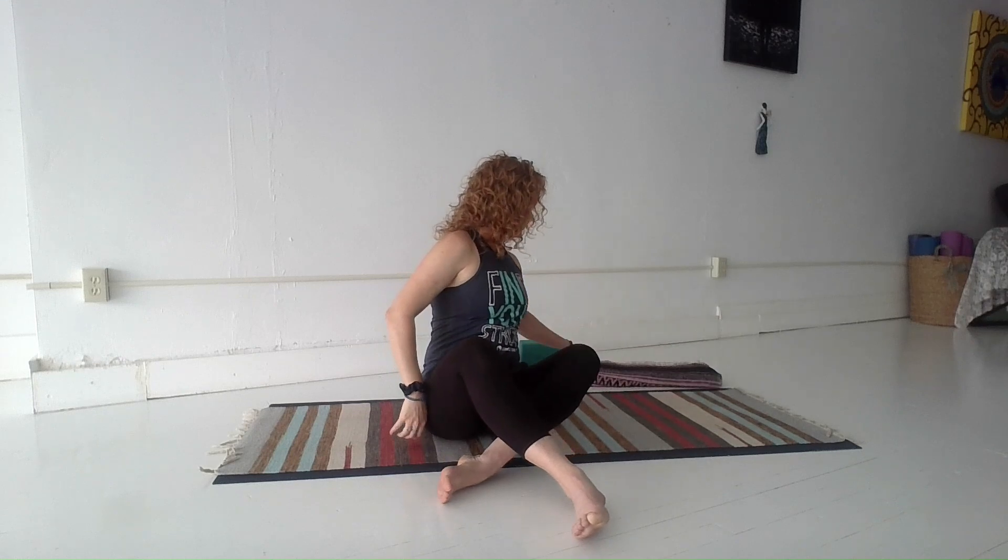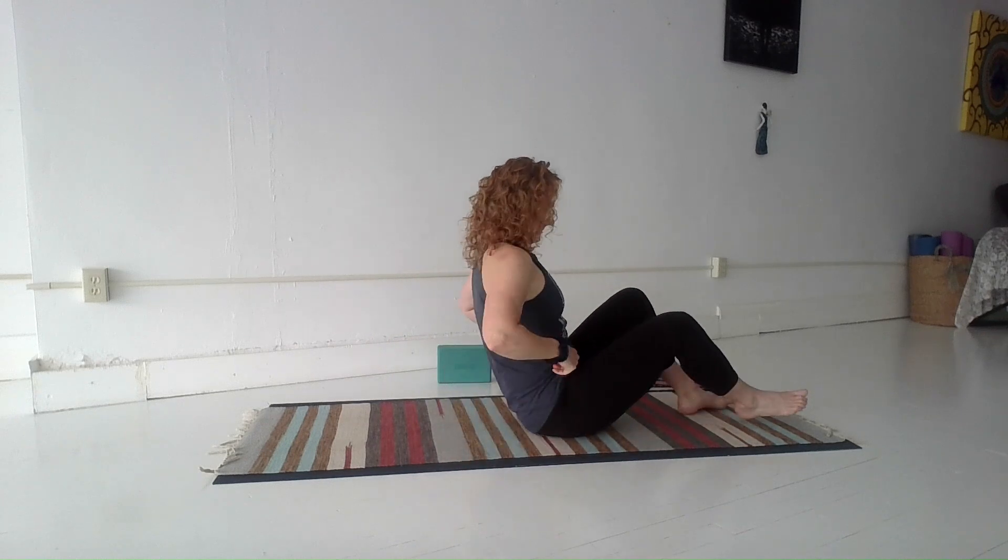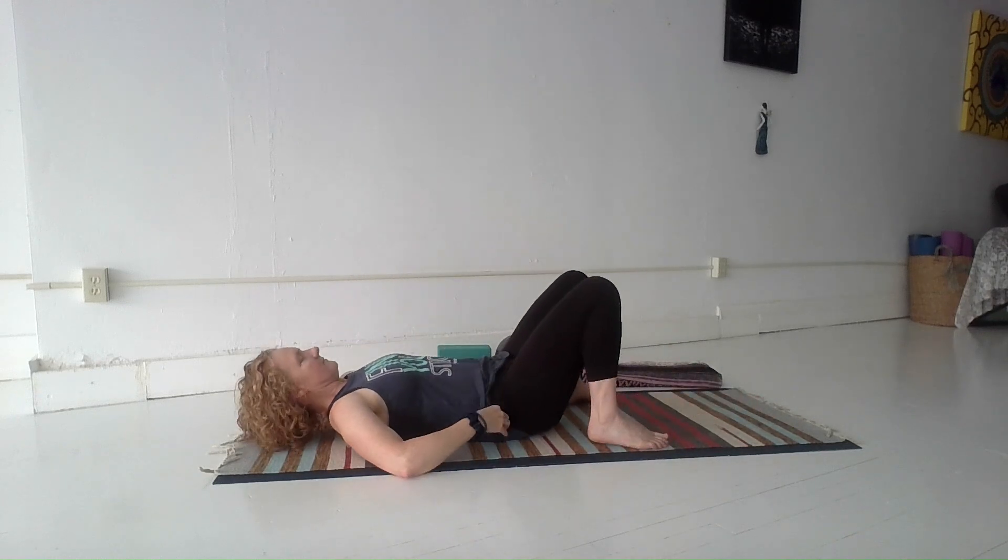Hi everybody. Welcome to your practice. For today's practice you'll want to have a soft squishy ball and a block. If you don't have a squishy ball you can use a rolled up yoga mat. Instead of a block you can use a couple firm blankets, folded, or a cushion.